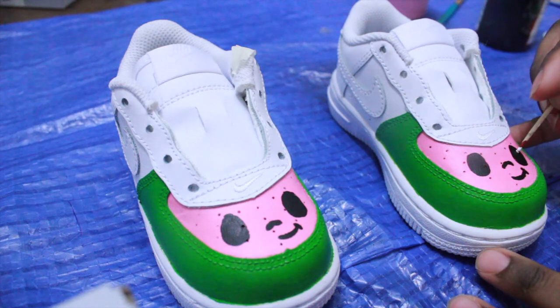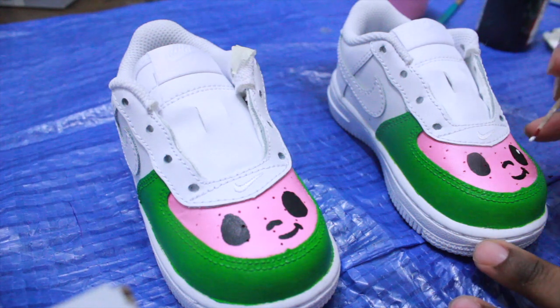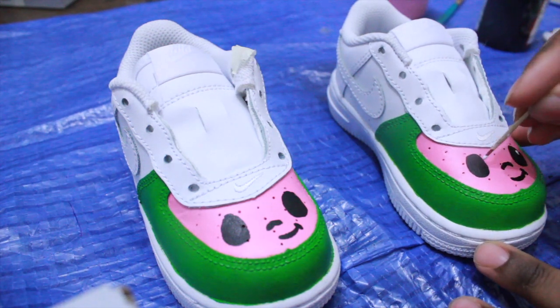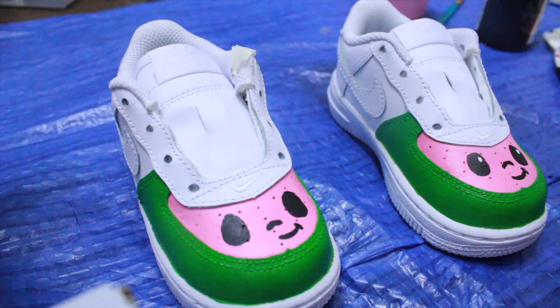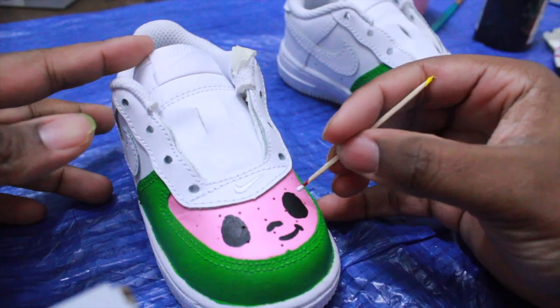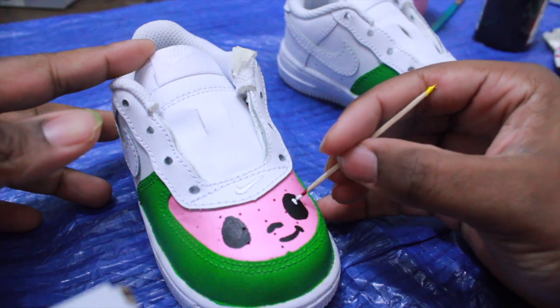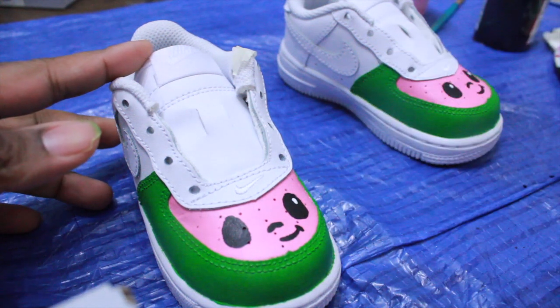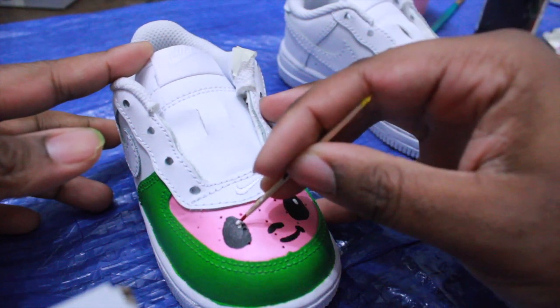Putting the finishing touches on the face — my art teacher used to always tell me that to bring your character to life, put the details in the eyes. And the detail is very simple: just a little dot in the corner of each eye. Real simple. This is one of the easiest customs, and I'm not the most detailed artist, but I recommend this custom to everybody. The parents are loving it right now.